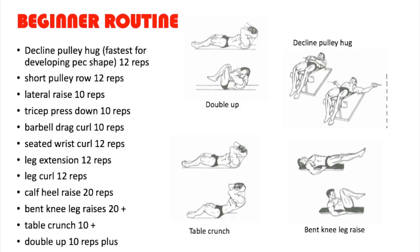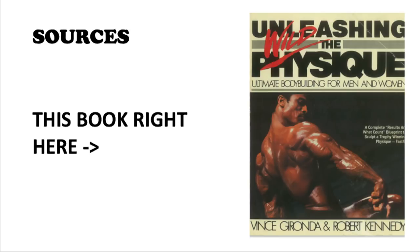And there you have it — that is the beginner routine. I sourced this routine from 'Unleashing the Wild Physique' by Vince Gironda and Robert Kennedy. It's a great book — I got it online for about $30. You learn a lot about Vince Gironda's methods; there are a couple of diets in there, Mohamed Makkawy's 8x8 routine, and lots of rare photos of bodybuilders like Dave Draper, Reg Park, Vince Gironda, and Arnold Schwarzenegger. Hope you guys enjoyed this video. Thanks for watching.